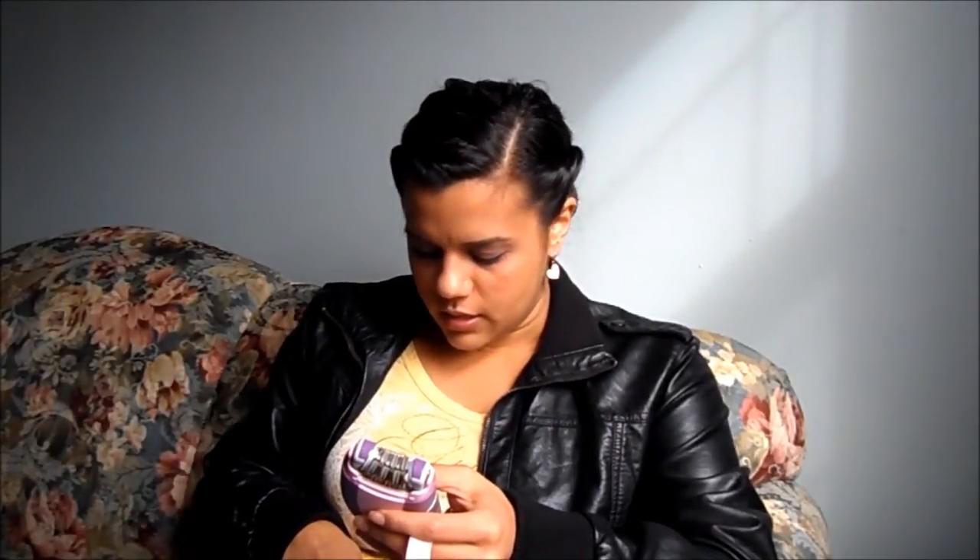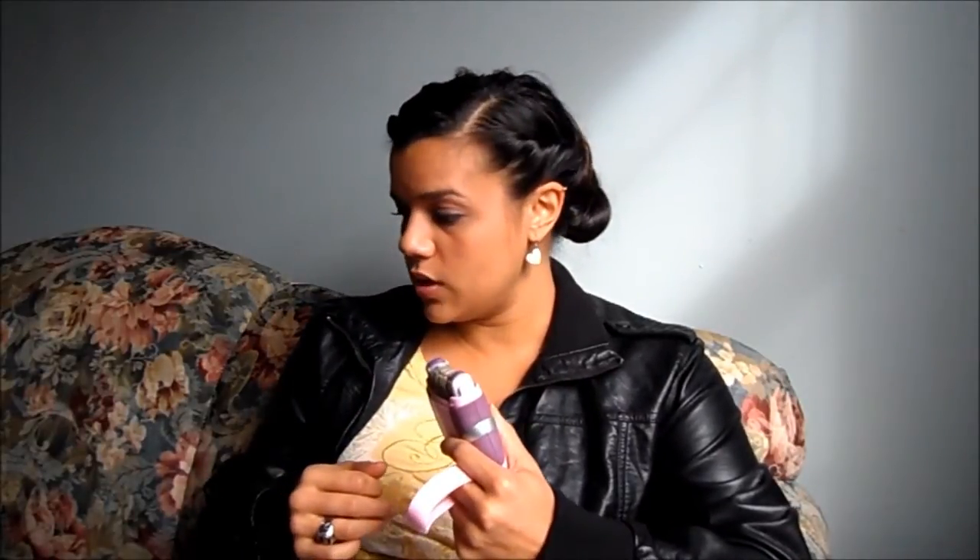Another thing: there's this attachment piece you put on. I haven't really figured out what it's for. I guess if you have really long hair — like man leg hair — it pushes the hairs up so you can get them better, or something. But I don't really know what it's for.